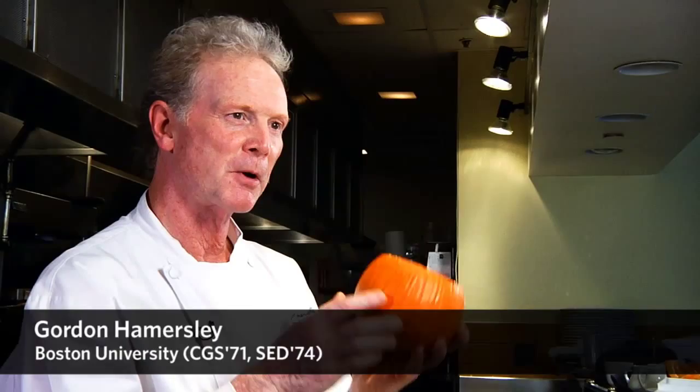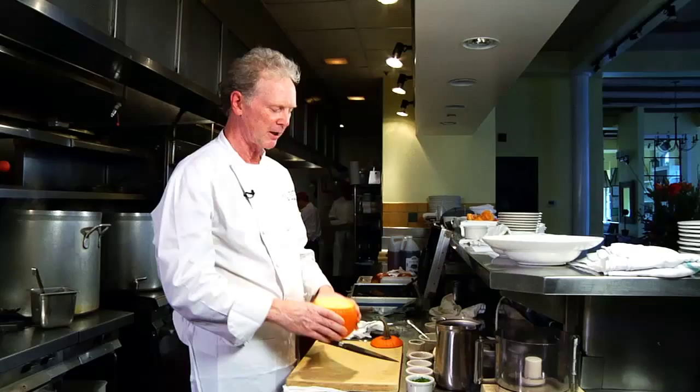In the fall, for me, pumpkin soup is one of my favorite things to do. I cook it at Thanksgiving, sometimes I'll even cook it at Christmas, Sunday afternoon. It's a wonderful, hearty soup, and it's easy to make.